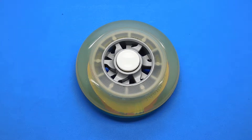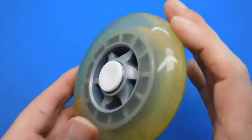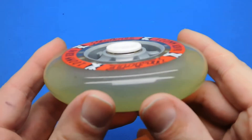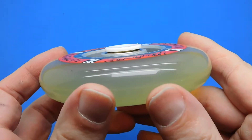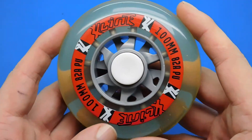Hi guys and welcome to a new video. This is for a DIY fidget spinner I've just made. You might recognise what it's made from — it's actually a scooter wheel. You can't get any more simple than making this fidget spinner by just putting the caps off a fidget spinner straight onto a scooter wheel.